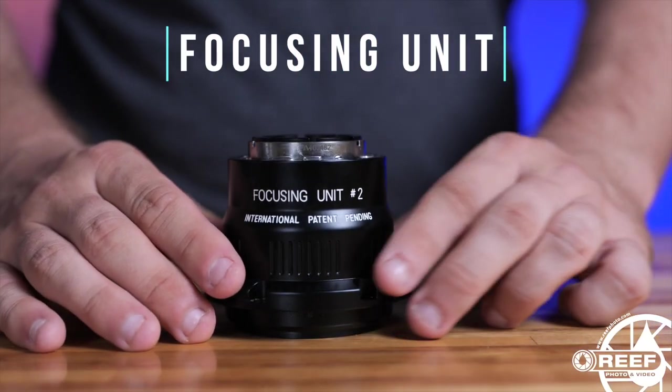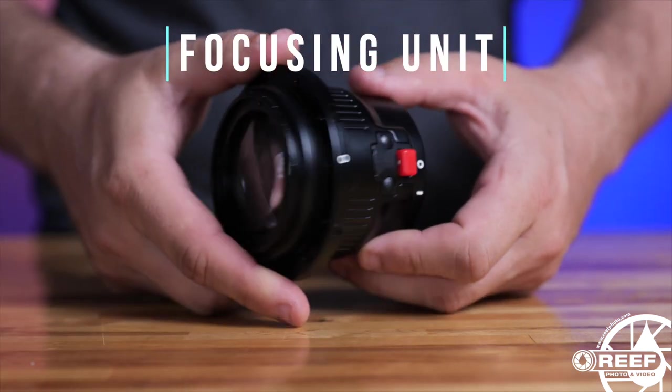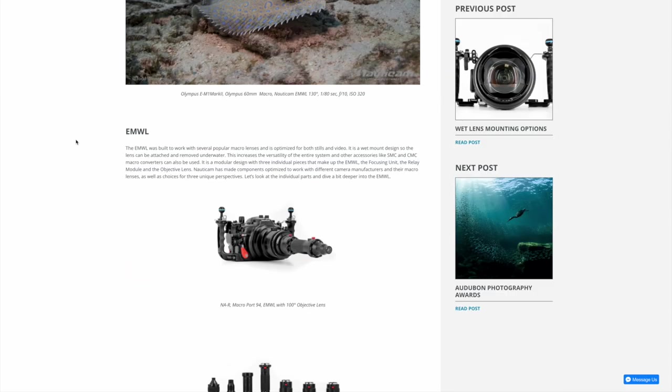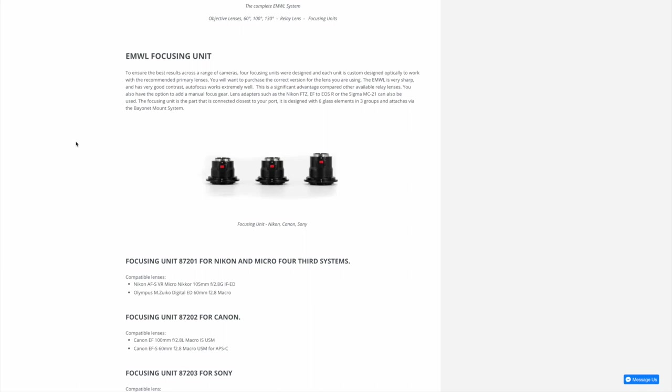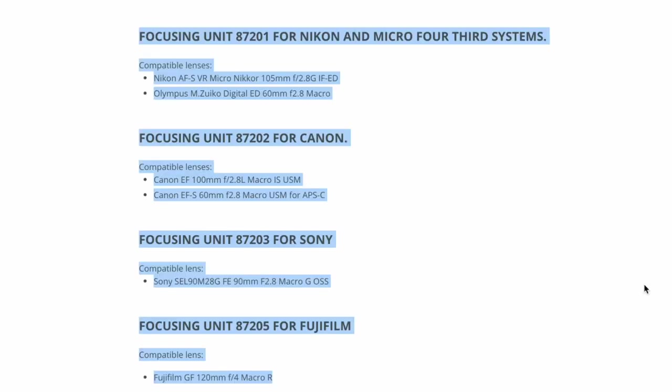The focusing unit comes in four variations: a Canon mount, a Sony mount, a Fuji mount, and a combined Nikon and Micro Four Thirds mount, all depending on the type of camera and lens you intend to use this with. As for lenses, currently the Nikon 105mm VR macro, the Olympus 60mm macro, the Canon 100mm macro, Canon 60mm macro, Sony 90mm macro, and the Fuji 120mm macro are supported with full autofocus capabilities, and more are being tested.